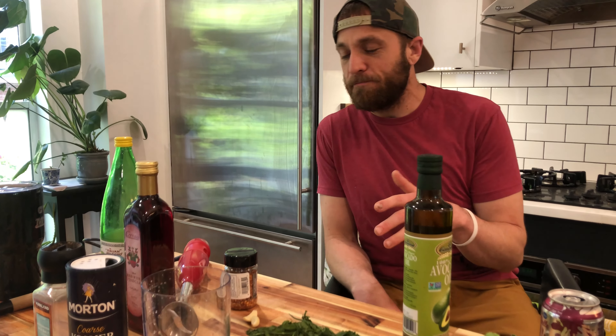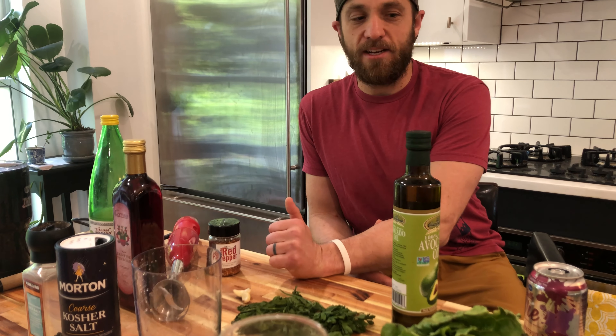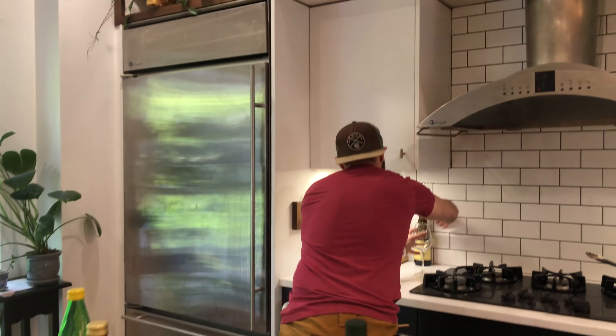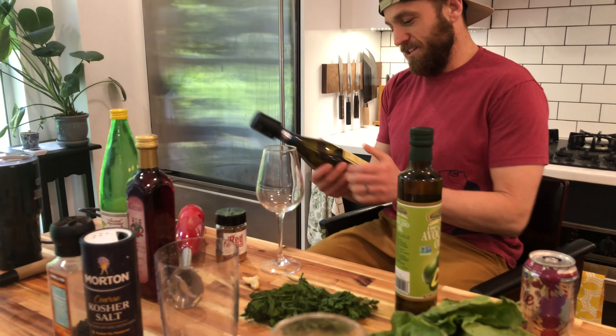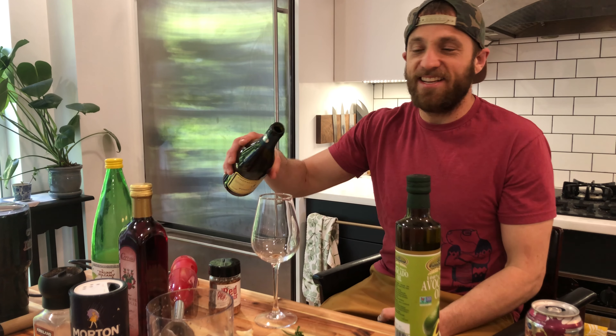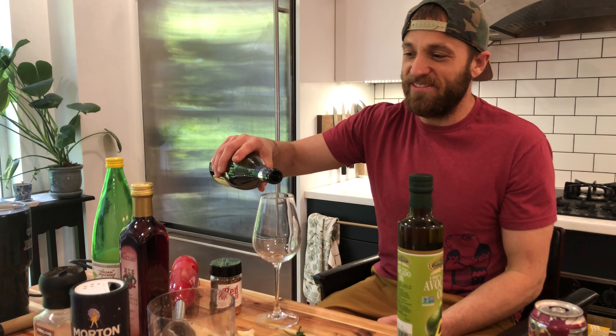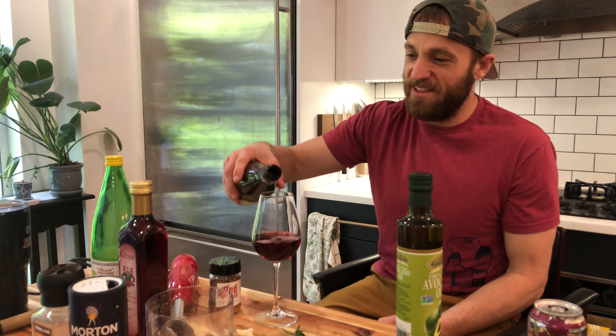We're going to make chimichurri. I'll kind of show you the recipe that I use, but you can absolutely mix it up with whatever you want. I'm going to have a glass of wine. This is a Pinot Noir — looks really fancy. Maggie, was this a fancy bottle? Trader Joe's special.